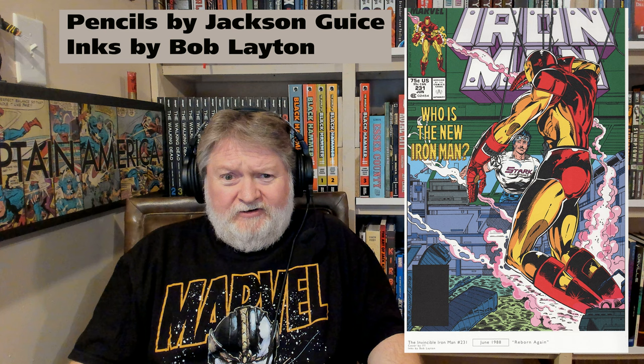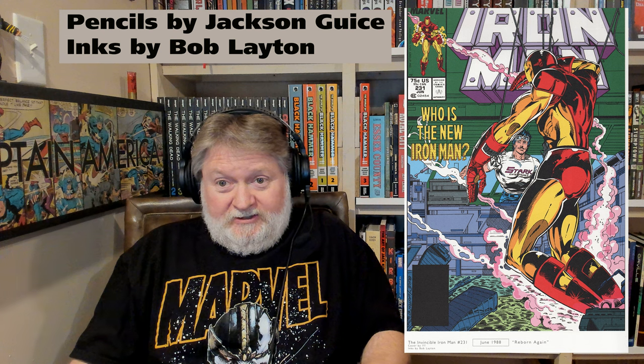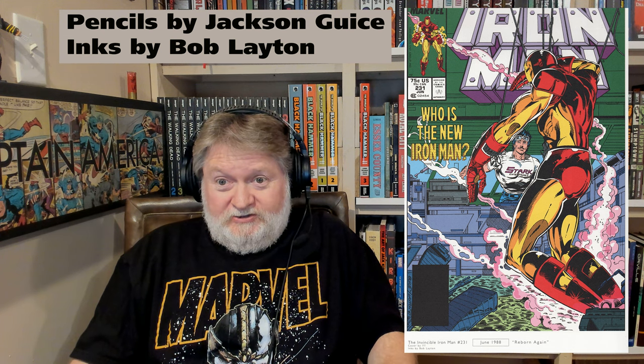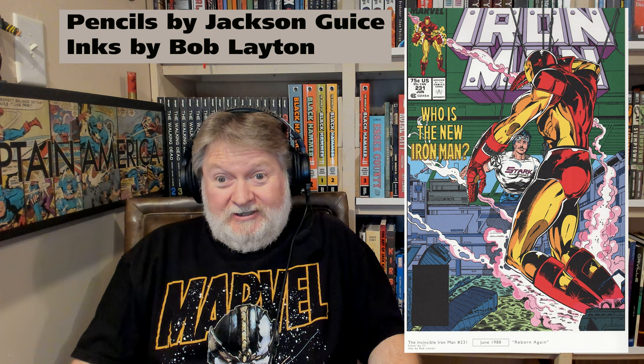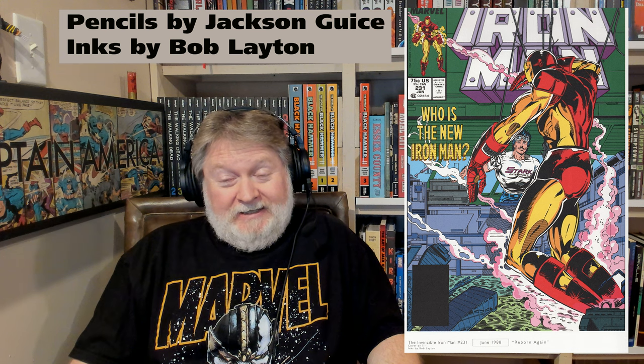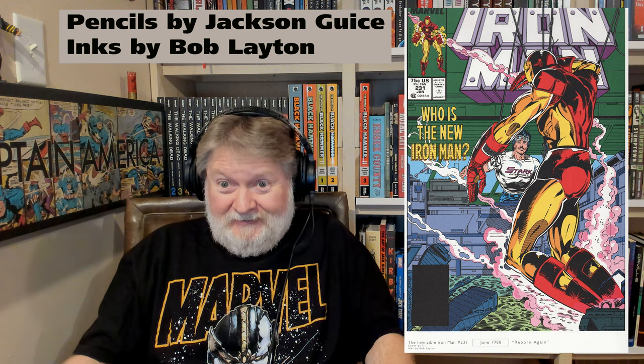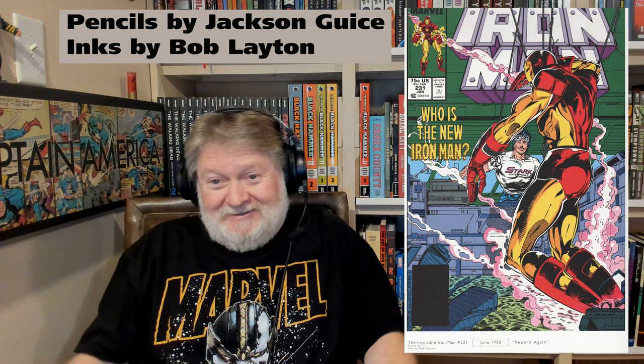One gaffe I'll point out — but first, I do want to say it's really nice how at the bottom of each page there's a little bit of text telling you what issue it's from and what story you're on. It's all page-numbered, which is great because a lot of omnibuses and collected editions don't even have page numbers, and I really hate that. Page numbers give people a point of reference to discuss specific moments in a book.